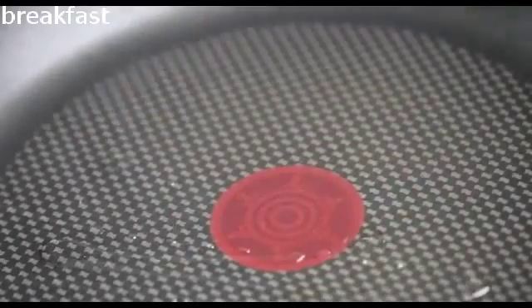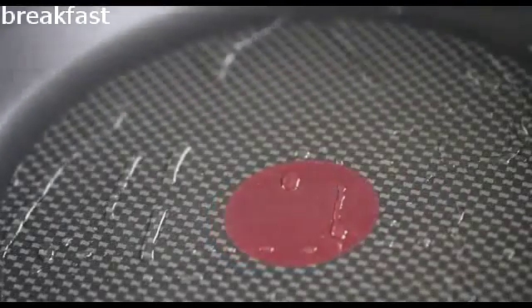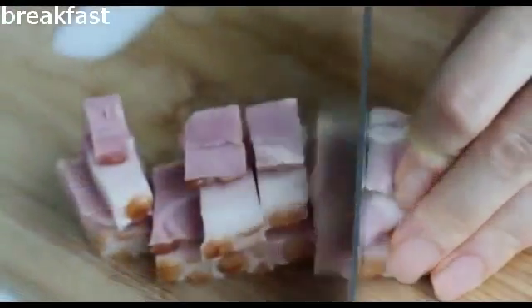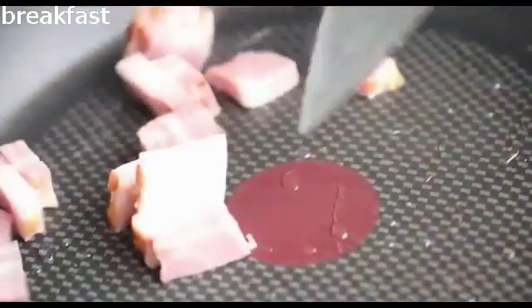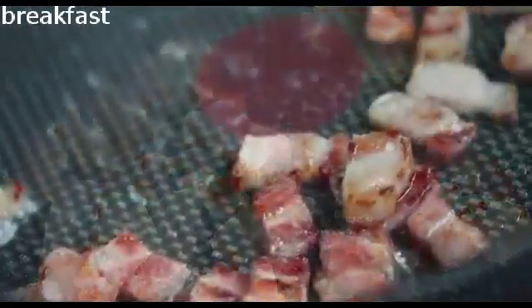Add the olive oil in the frying pan and heat the oil over medium heat. Meanwhile, cut the bacon — I'm using slab bacon today. Then cook until brown and crisp. Now transfer to a kitchen towel lined plate to drain the excess fat.